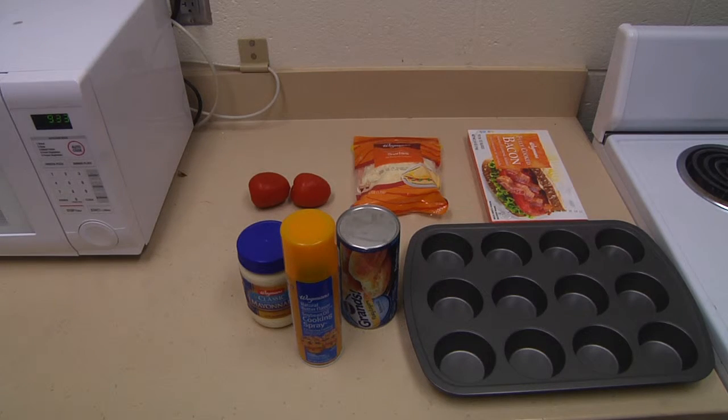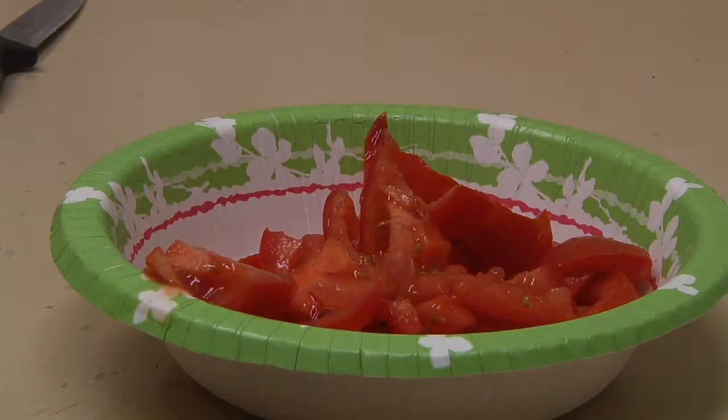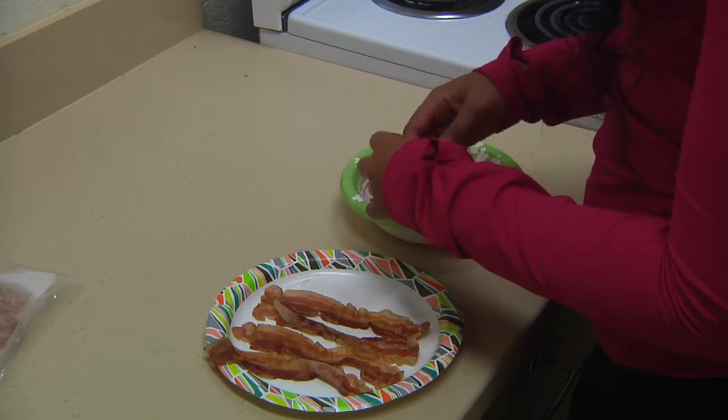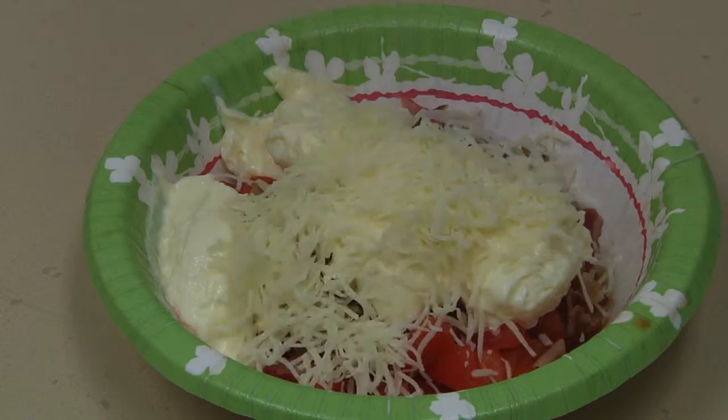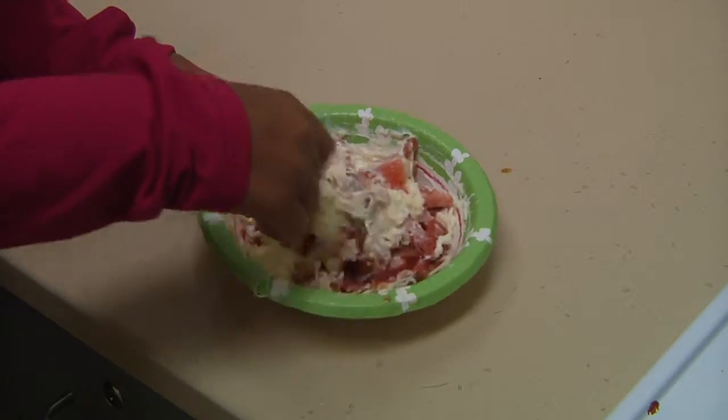First we start with our prep work. I like to start with slicing up the tomatoes and throwing them in a bowl. After that we prep our bacon and crush it into bits, adding it to the bowl with the tomatoes. Following that, add your half a cup of mayonnaise and cheese, then finally mix everything together in a bowl.